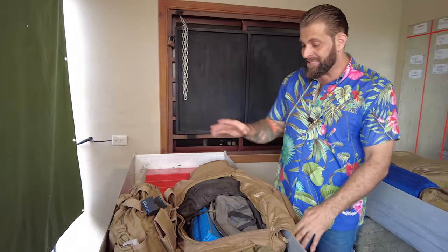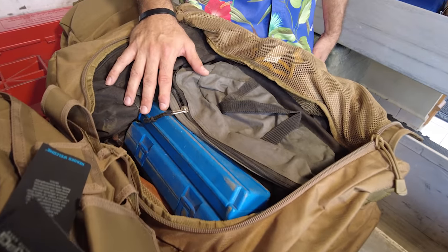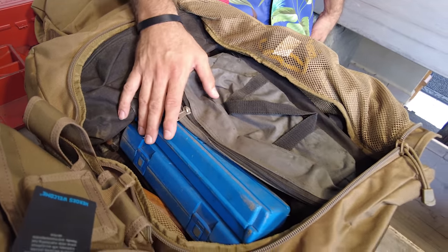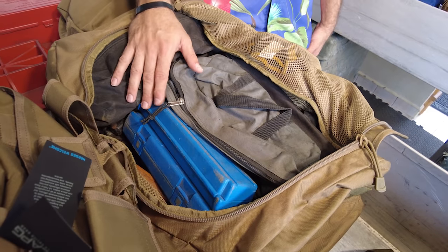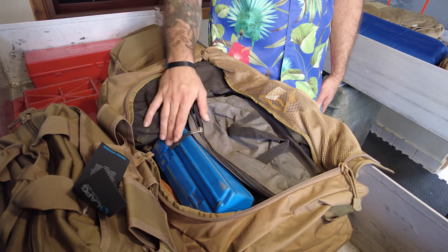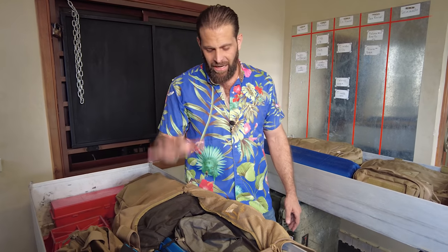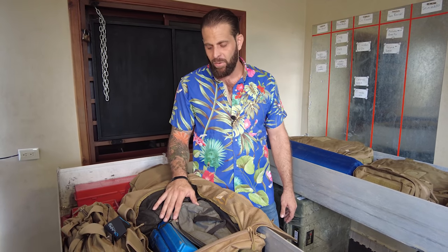This bag is all tools. I can break down and rebuild my truck with this toolkit — all the sockets, wrenches, hammers, vice grips, torque wrench, everything I need. I've also got a high-lift shovel, a halogen tool, bolt cutters. This bag probably weighs close to 200 pounds. You guys probably won't need all of this stuff.